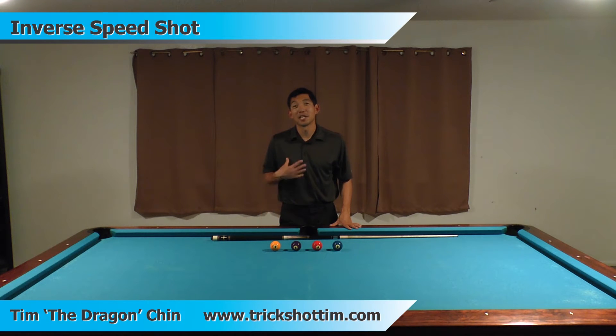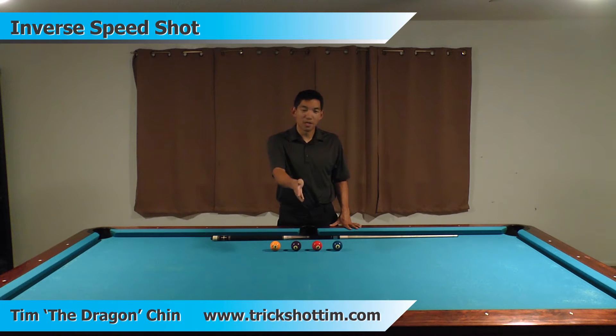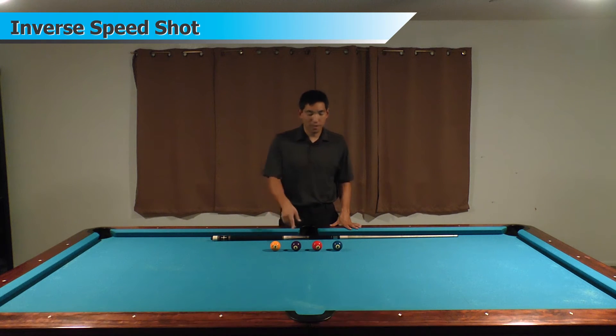This is the inverse speed shot. I invented this shot about seven or eight years ago and it flips the typical concept of a speed shot on its head. Whereas you would usually shoot the one ball or lag it towards the side pocket and shoot three balls in before the one ball gets there, here I'm going to lag these three balls towards the side pocket and then shoot the one ball last, but it'll go in first.